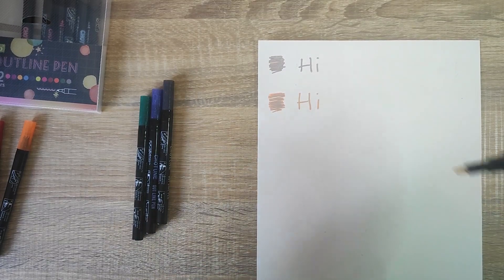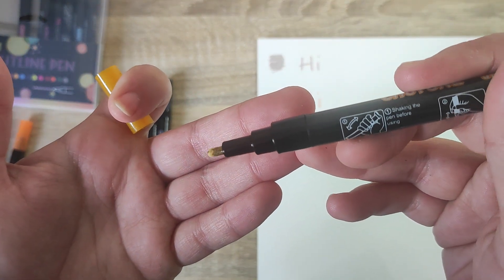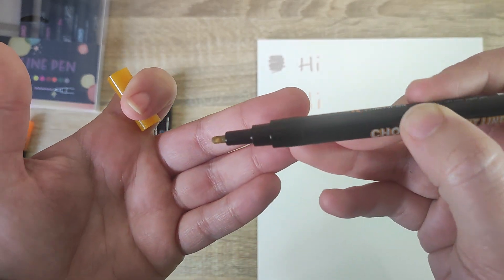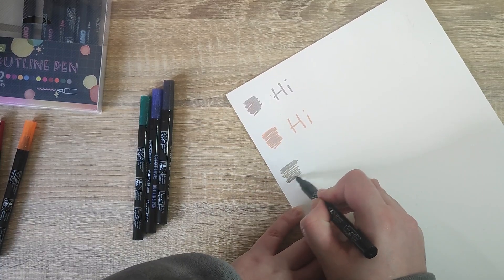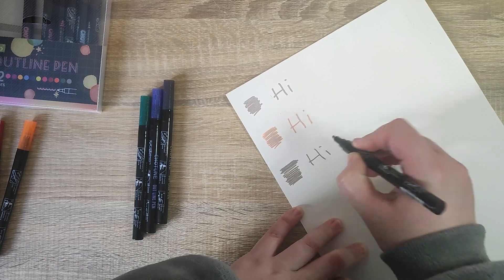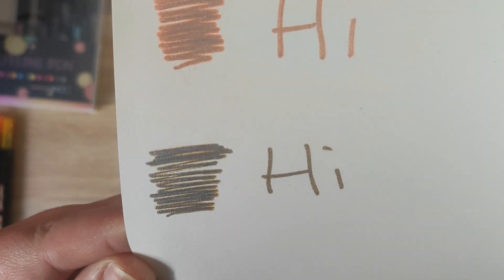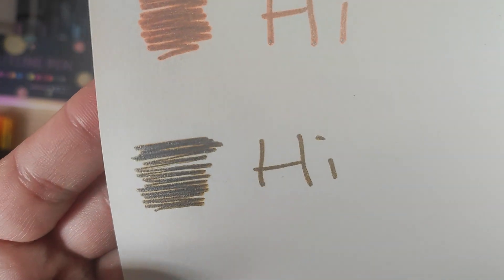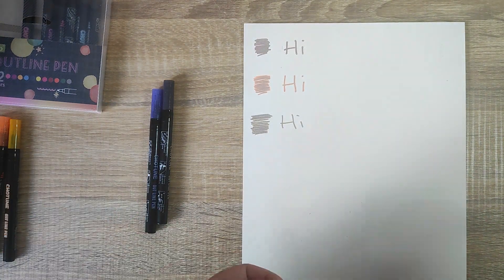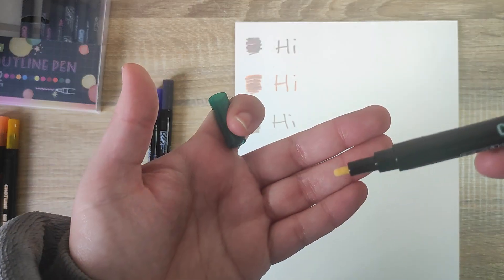Moving on to the yellow — they're dead easy to push down, you can see it's just filling up with the ink. One thing I will say about pens like this is they do have quite a strong smell, so if you are using them make sure you have a window open to help aerate the smell. The yellow is kind of hard to see; it does get lost in the shimmer because it is quite a duller color. I'm hoping the green one will do well.